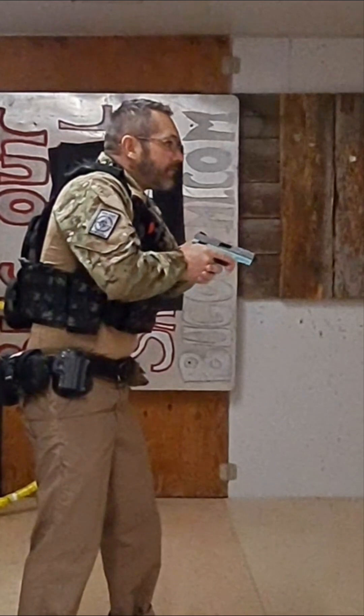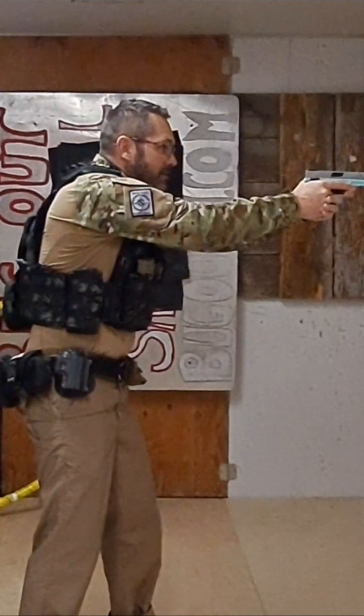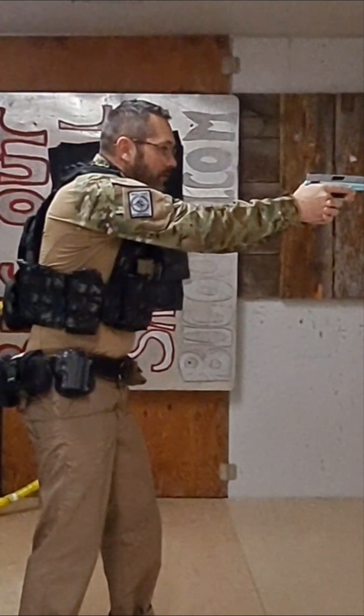Four: bring it to a low ready. Five: extend. Six: shoot.